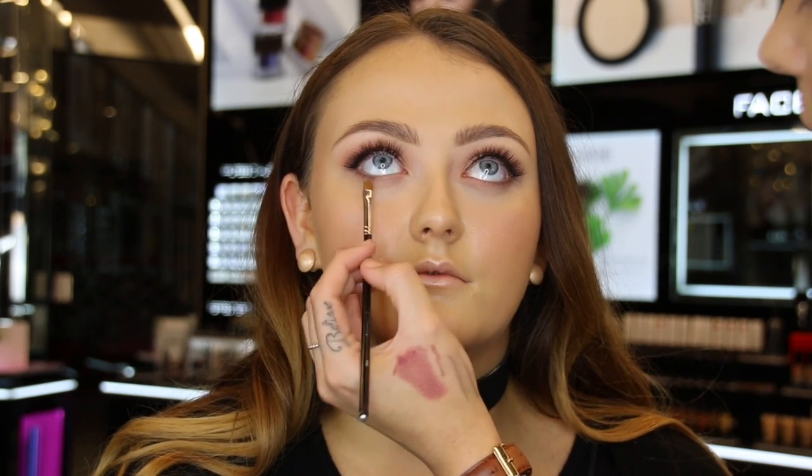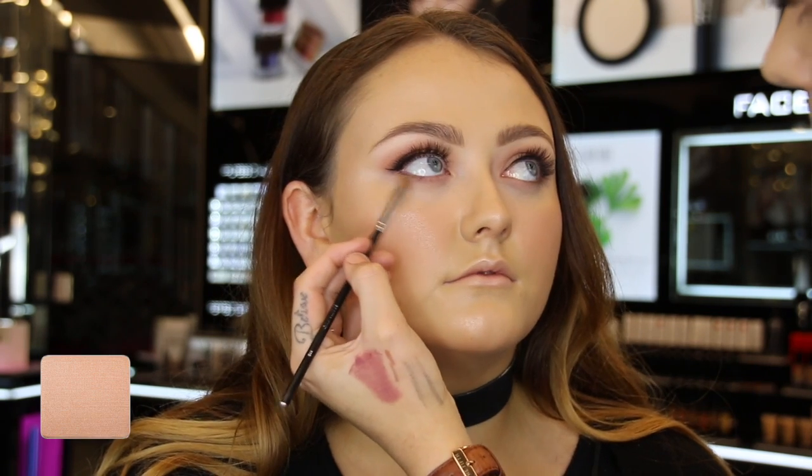To finish off the eyes, I used the same eyeshadow shades we used earlier and smoked these under the lower lash line. I also added a light colour 395 to the inner corner to really open up her eyes.